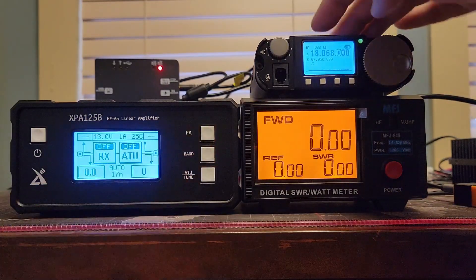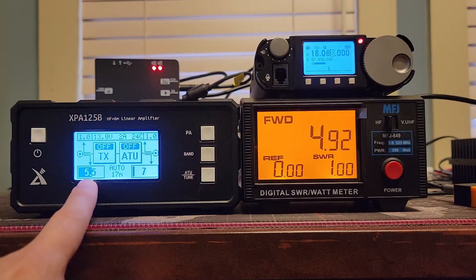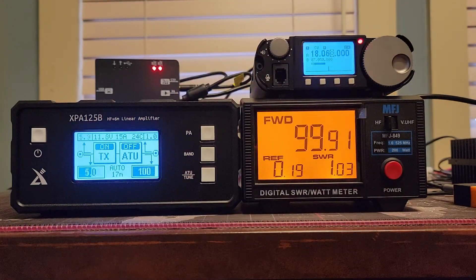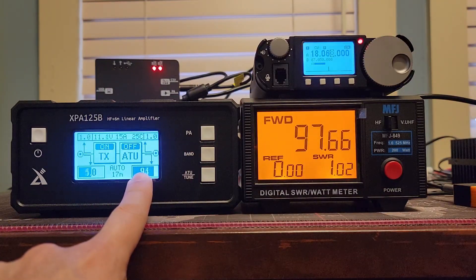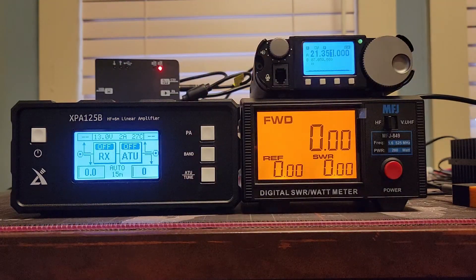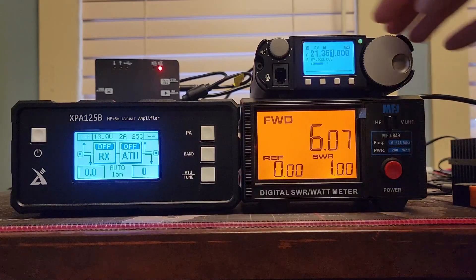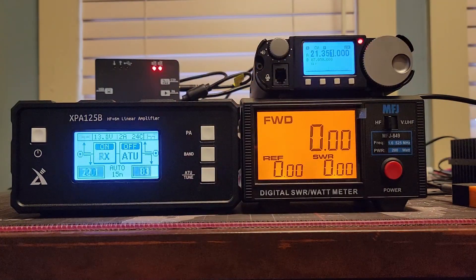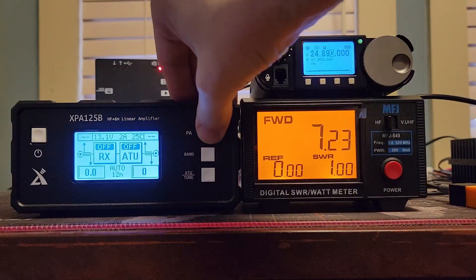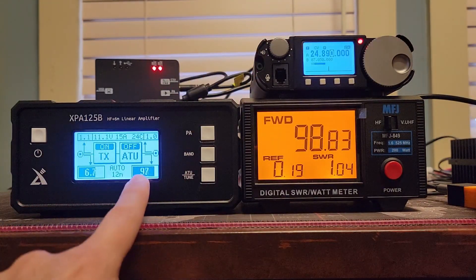17 meters, amplifier off, CW mode: 5.5 and 4.9. Amplifier on: pushing 100 at the beginning but settling to 95, 97-ish, and we dropped down to 4.8 in. On 15 meters, amplifier off: 6.6 watts out, reading 6 on the other meter. Amplifier on: 6.8 in, 82, 79. On 12 meters, CW mode, amplifier off: 8 watts out — I told you it gives more than 5 watts on some bands — 7.23 on the MFJ. Amplifier on: 6.8, 98. Fantastic. This is a good matchup.